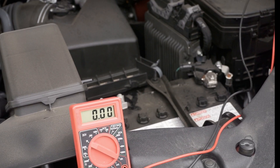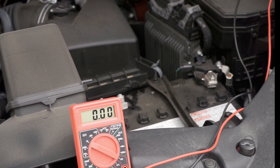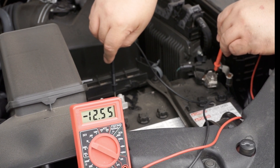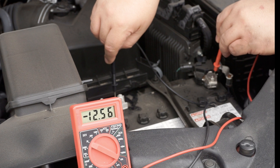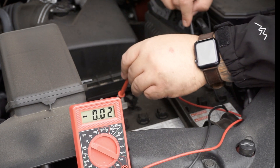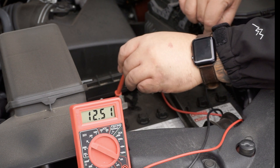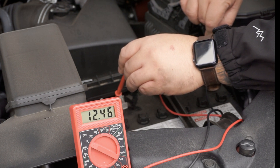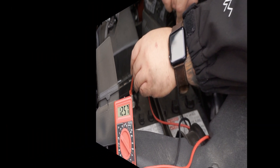If you can't tell your left from right or your red from black, not a problem. If you mix up your leads, the only thing you're going to get is a negative reading. Notice how our meter is reading negative 12 volts — not a problem, nothing will happen. All you have to do is flip your leads and you'll get a positive reading, meaning we still have a good solid battery on this car.